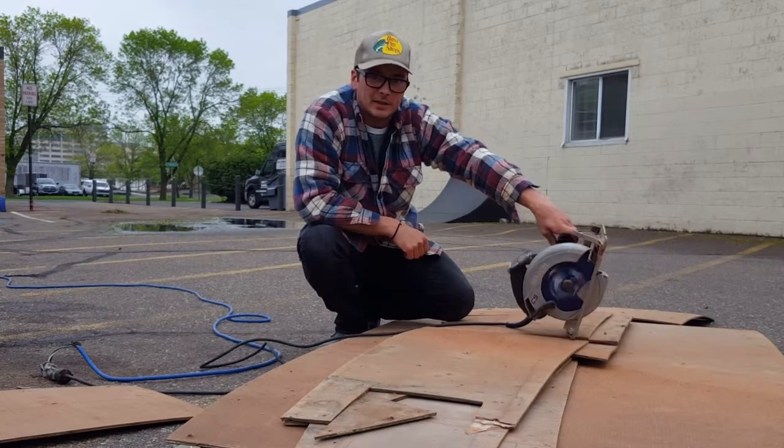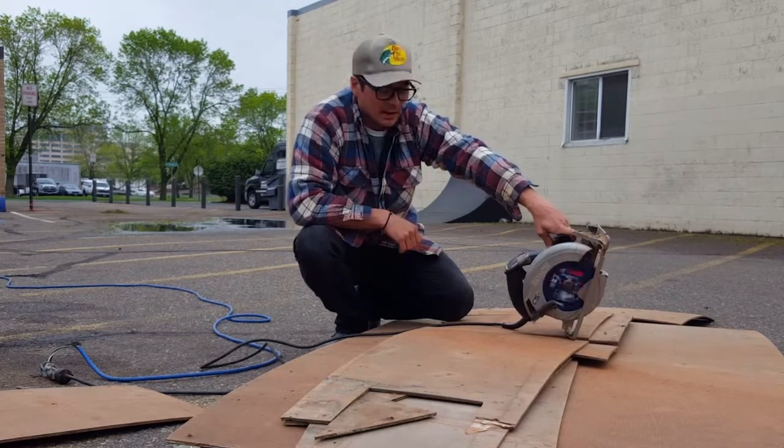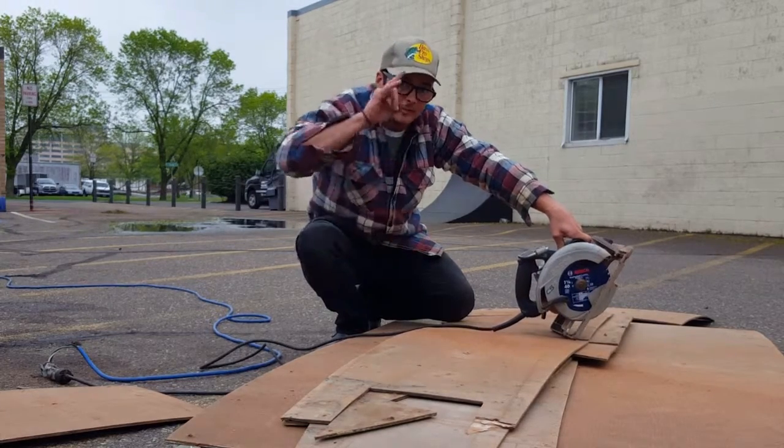That's just the basics of using your circular saw. Enjoy. Be safe out there, guys — be safe, it's very important. Take care. Have a great day. Ram it down.